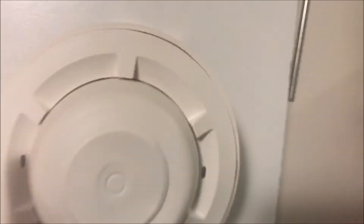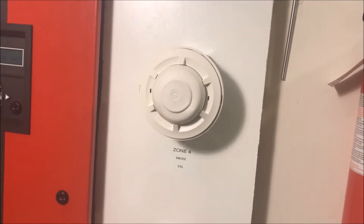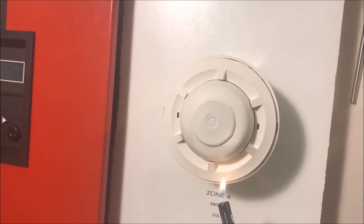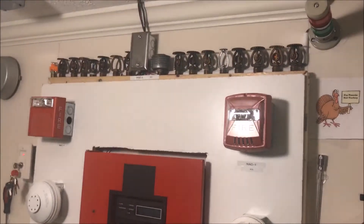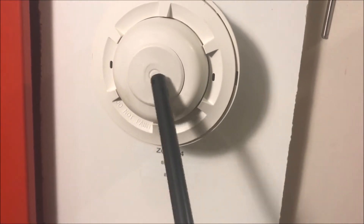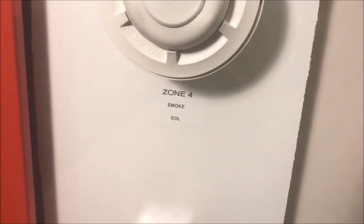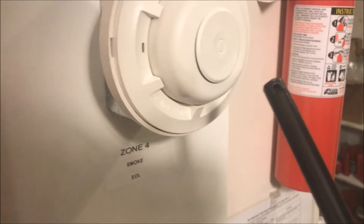We'll wait for the panel to reset, then we will do rate of rise on this detector and then trip it. It is booting up — system normal. Now what's going to happen is I'm going to put the lighter up against this disc. There's a little bit of solder, and the disc is going to fly off once the solder melts, and then that circle that's on a spring is going to shoot in, permanently closing the contacts, making the device have to be replaced. I've never caught this on video before, so let's hope this works.